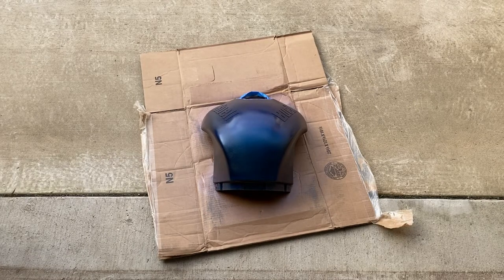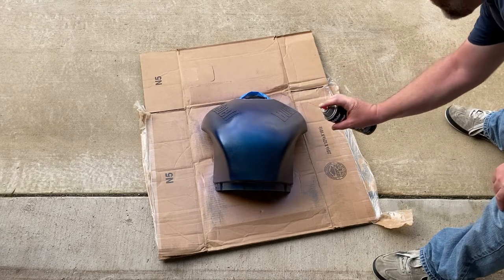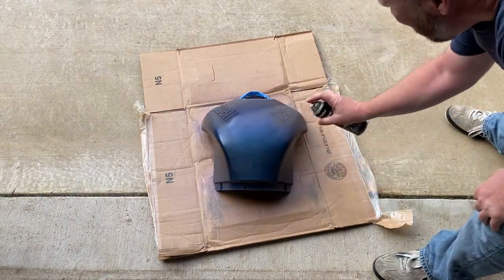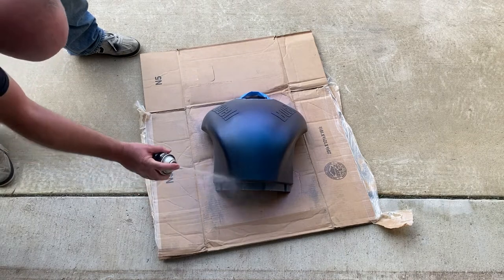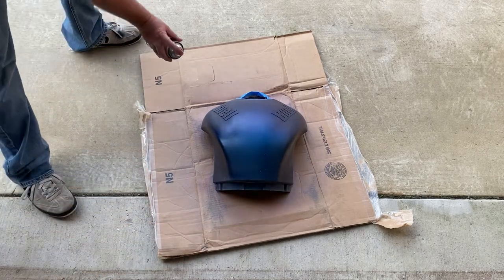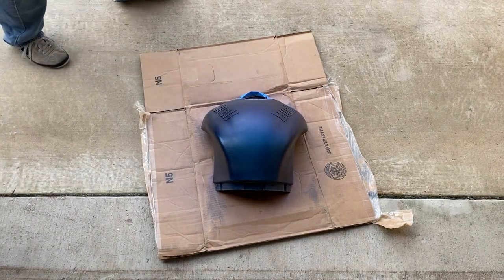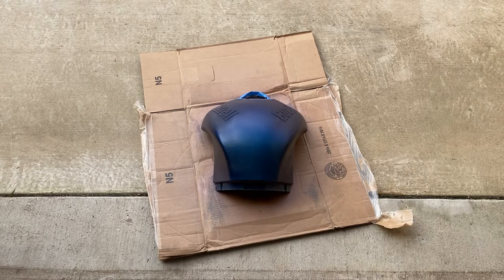All right, I think this is going to be the last coat. Here we go. It doesn't help that the tip kind of spatters a little bit, but that's it. I can't say it's beautiful, but it's different. And sometimes it's okay to be different.